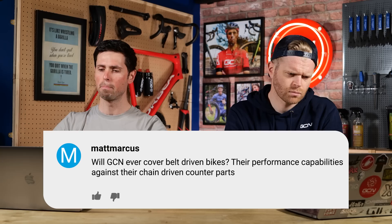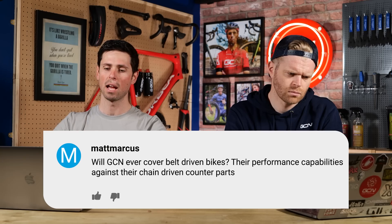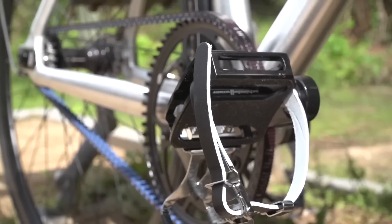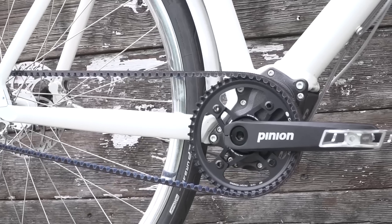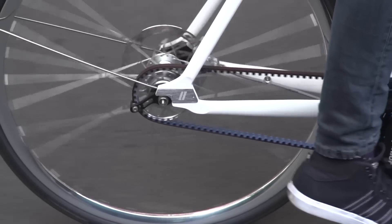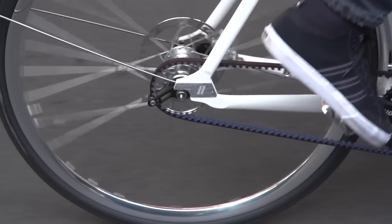Matt Marcus asks: will GCN ever cover belt driven bikes, their performance capabilities and against chain driven counterparts? Belt drive bikes is not a subject we've massively covered before, but we have shown belt drive stuff at bike shows like Euro Bike, and we've done some content specifically on Gates Carbon Drive before. We've also seen them covered at Red Hook Crit races and stuff.